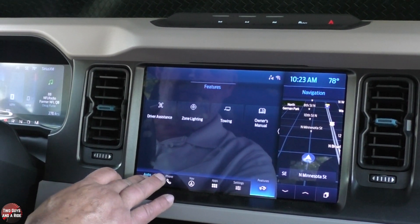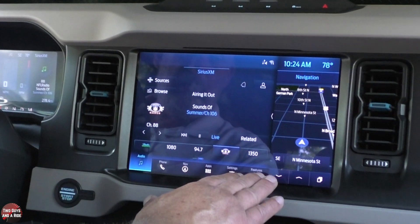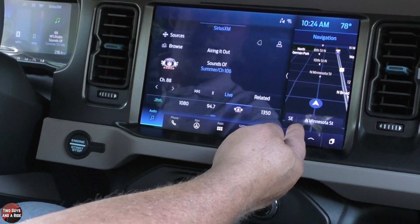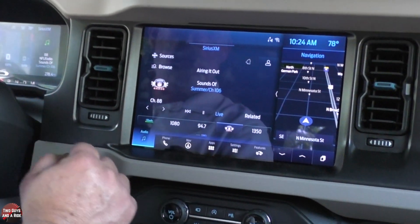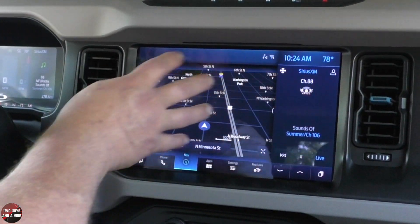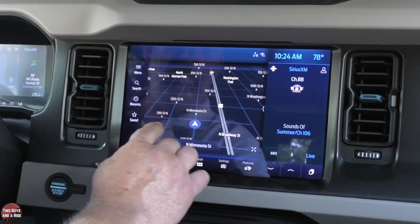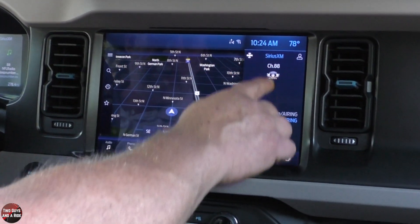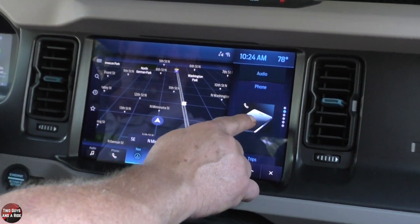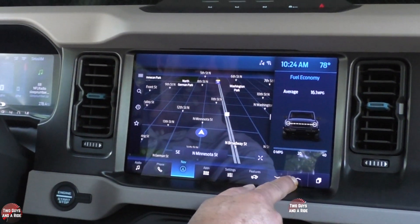What they've done here is put the basic buttons you'd want right down at the bottom, left the main part of the screen to display whatever you push on, and left this side window to display a number of things. The side window currently shows navigation. If I click the arrow, navigation moves over to the main screen and is replaced by whatever's next in the list. You can use these arrows to toggle through, or see all the screens at once and scroll through them.